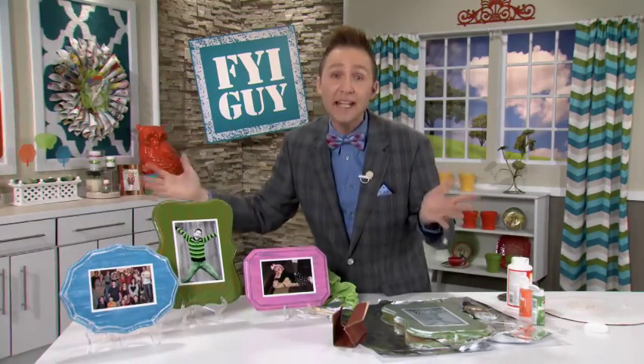I have a finished product for you to see right here and look how all the accent colors really pop because of the Mod Podge. You can hang these on the wall, on the staircase — mix and match, use as many colors and as much creativity as you want. For more great tips, tricks and trends, go to our station's website and look for me, the FYI guy. Keep it fast, easy and fun.